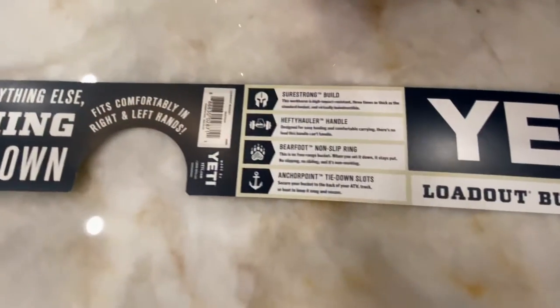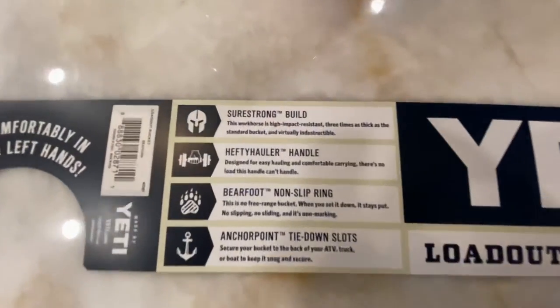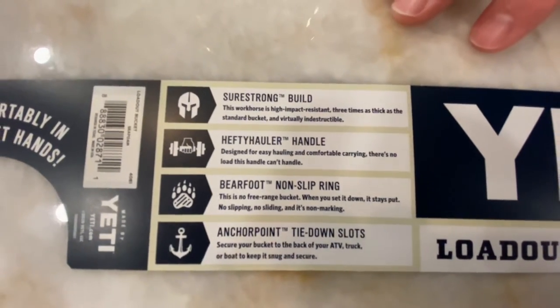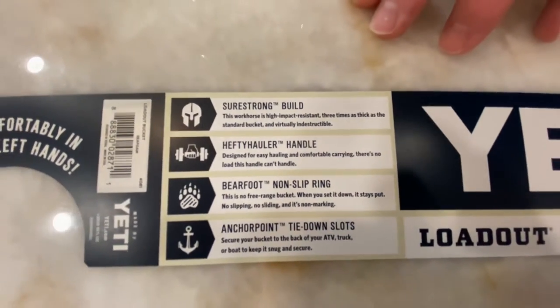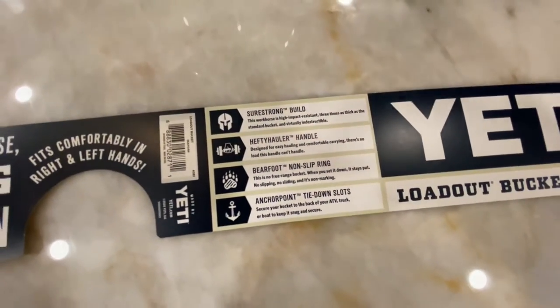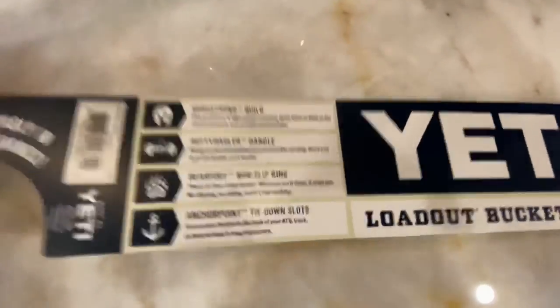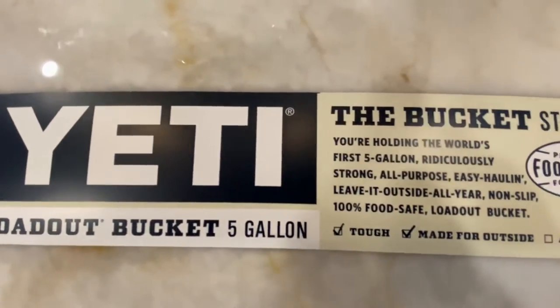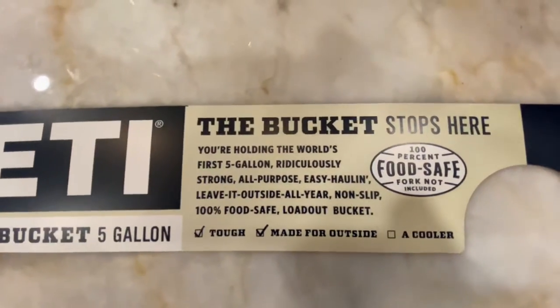The box highlights a super strong build, hefty handle, barefoot non-slip ring, and anchor tie-down slot. The other thing worth mentioning is that you can stack the buckets and they're not going to get air-locked — that's one of the things when you put a bunch of buckets together, sometimes it's a real pain to get them separated.